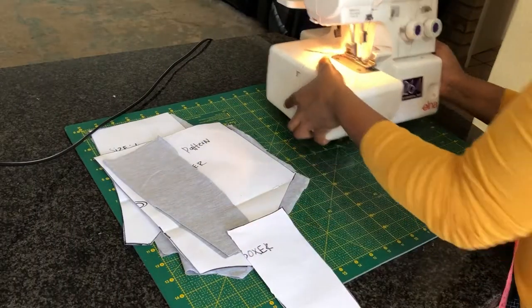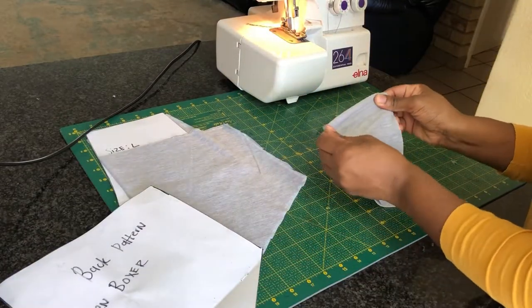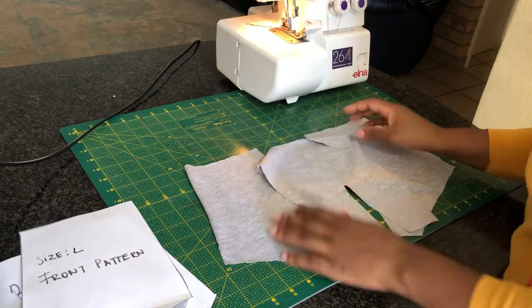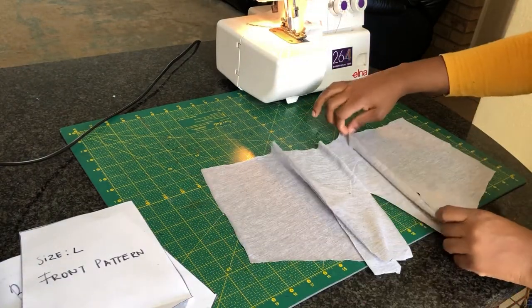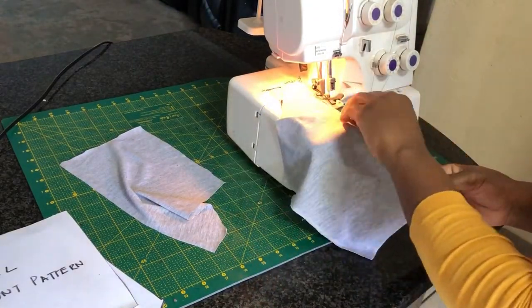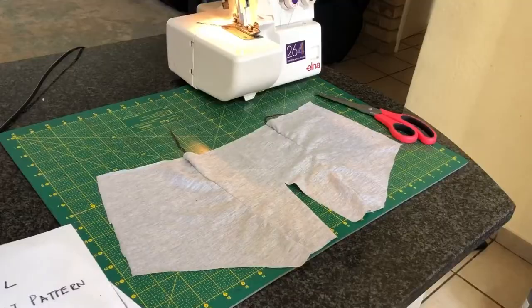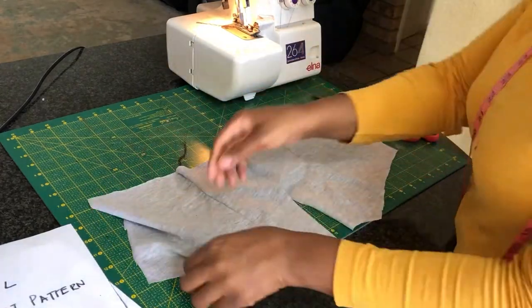Moving along to sewing our pattern — I cut out on a stretch fabric, so you also want to do the same. I'm going to take two sides of the fabric and sew them with the center part of the boxer, and I'm going to be using my overlock machine to sew all the pieces together. Once done, I'm going to go ahead and sew the dart.